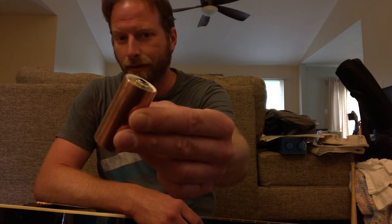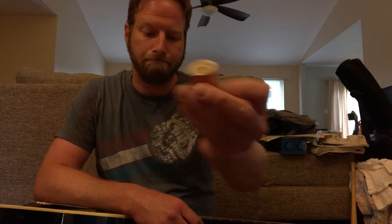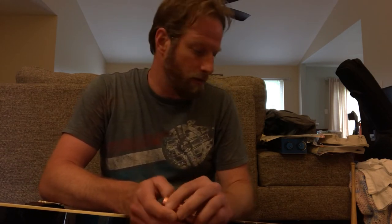Hi, this is Jason from Junk Shop Audio. I have a new product coming out of my shop. It is the new Amplified Copper Hybrid Guitar Slide. This is meant to be like an accessory to your sound that you already have. You simply plug it in and you're ready to go.